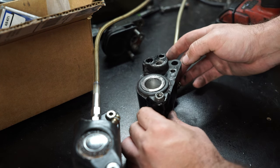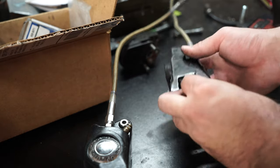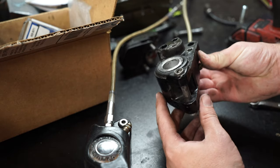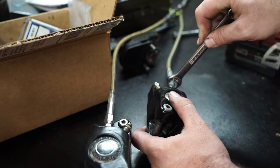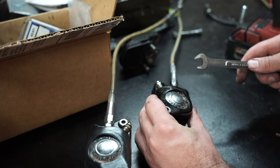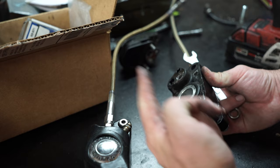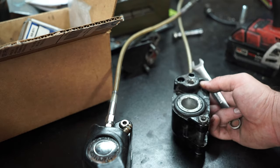I think getting the piston out is going to be quite a chore — I bet these are seized like you wouldn't believe. I'm not even going to bother trying to pry it out. Instead, I'm going to leave the bleeder screw tight, take the brake line off, air up the compressor, get a rubber tip blow nozzle, put it down into the brake hose fitting, and see if we can push some compressed air in and just pop this piston out the other side. Hopefully it'll go flying out and knock a hole through the roof — so long as it misses me.